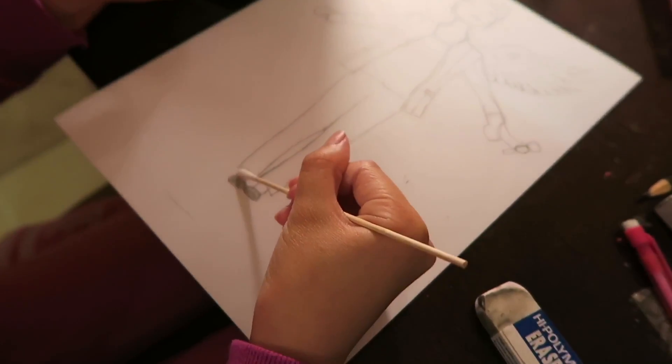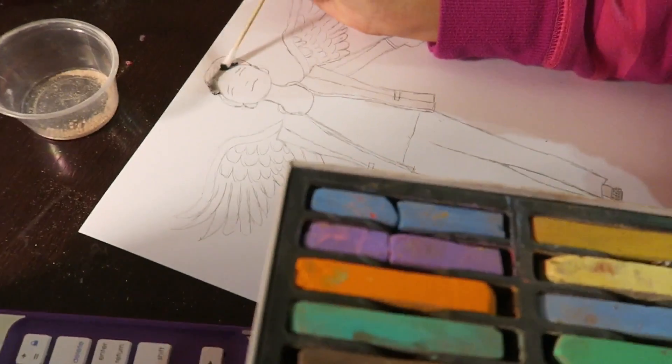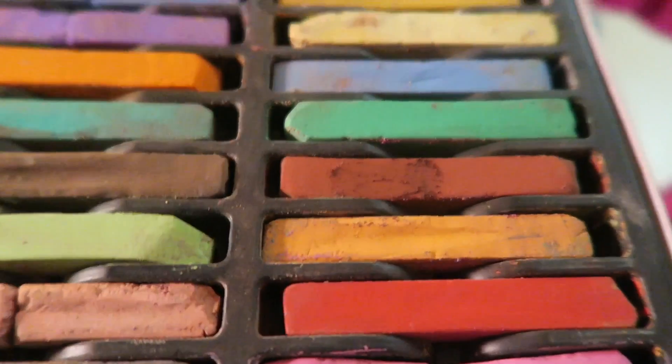First I add some skin color, then I add some black and reddish brown for the hair color.